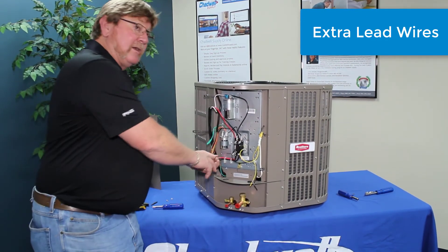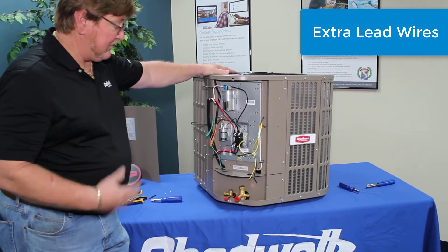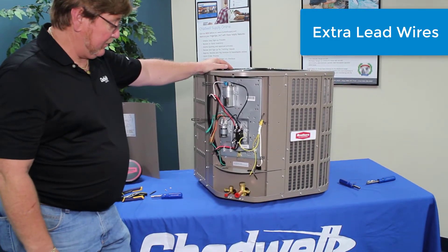They're already ready to go — stick them in, put your butt ends on there and crimp them down. It would make a real nice connection. If you needed that extra wire, it would be there for you.